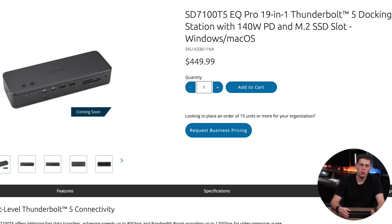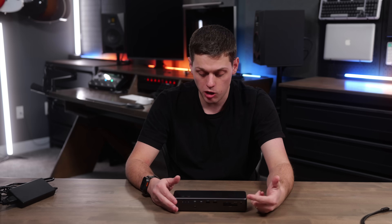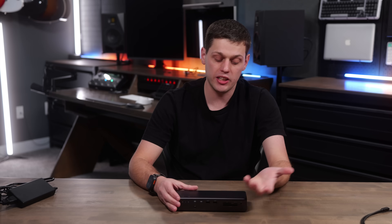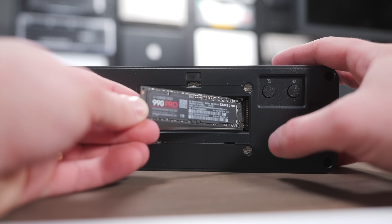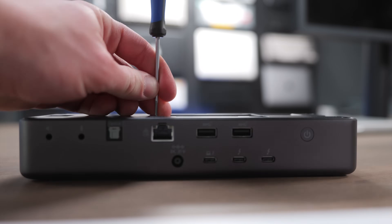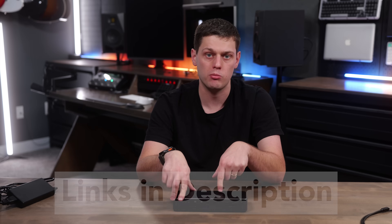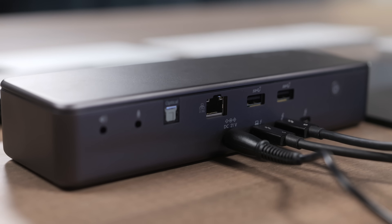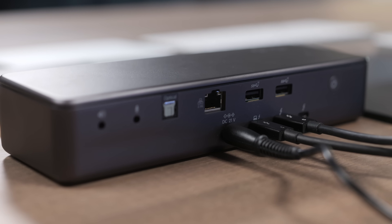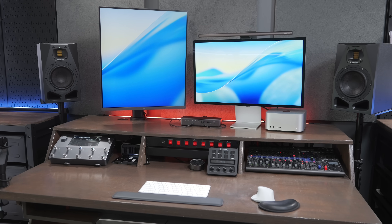The SD7100T5 comes in at $450, and you get a three-year warranty with it. I feel like the price is pretty fair because this is definitely a premium docking station with more ports than the average one, and there are some really cool ports that may be super useful for you, like the optical jack. You get that SSD slot on the top that works great — I had no issues even editing videos off of it. Really, the only things I don't like are the missing 10 gig port, which I think should be included with any dock over the $400 price range, and a couple of those front ports should have been moved to the back for a cleaner desktop setup.